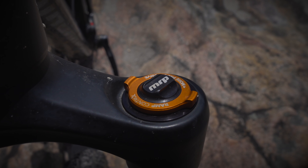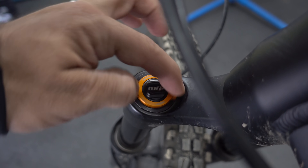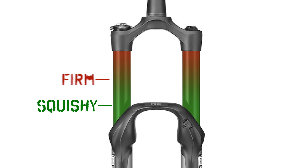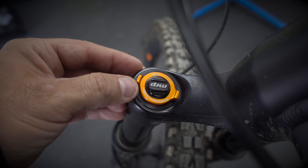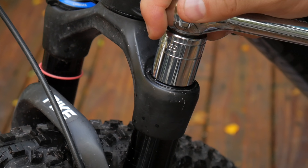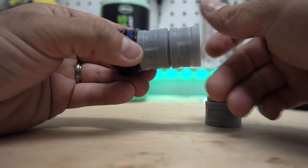On to the MRP ramp control cartridge. This thing replaces the top cap on your Fox or Rockshox suspension fork, and allows you to control the air volume, or ramp up. Here we have a fork without any ramp up — it just squishes down with the same firmness the whole way. Add ramp up, and it gets more progressive. The MRP ramp control module does this with the turn of a knob, which is a game changer. Without this you need to let all the air out and wrench off this top cap, which you attach these tokens to.